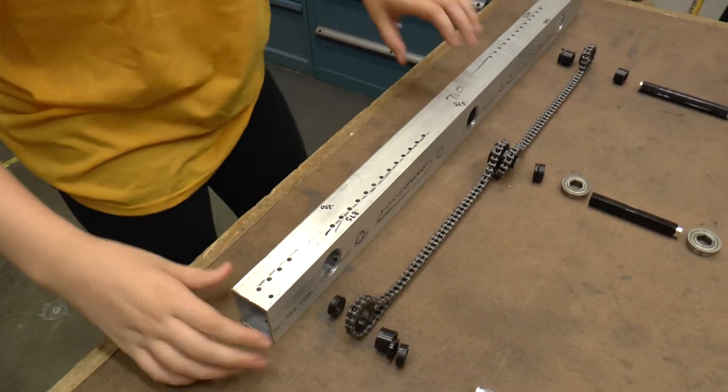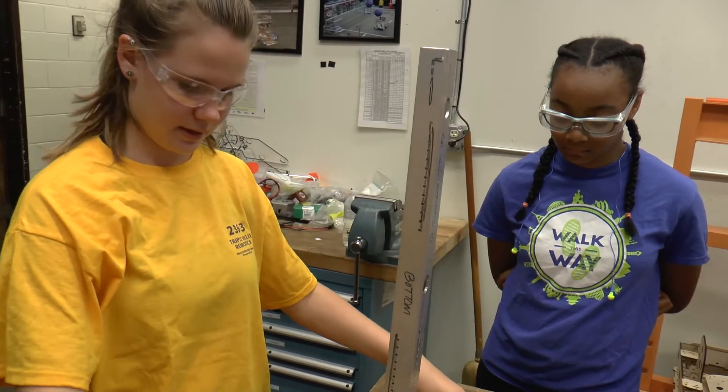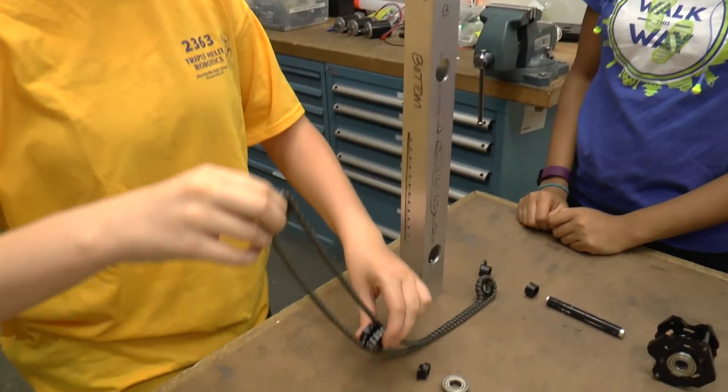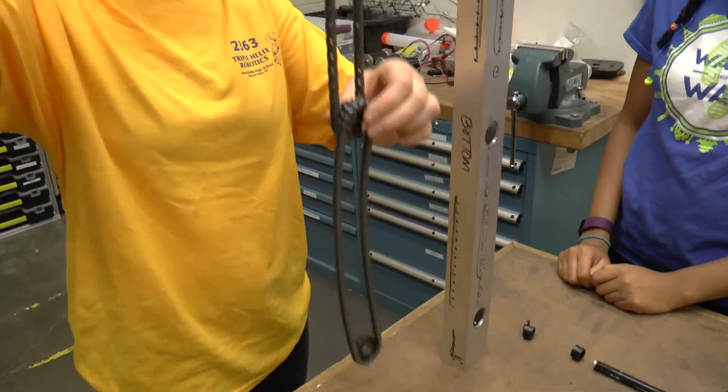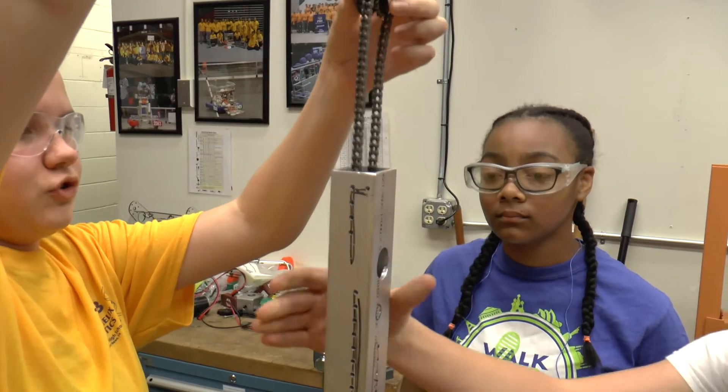The first step is to hold that drive rail vertical — you've got to put it up on its side like this. Then you take the whole assembly that you have laid out with the sprocket and the chain, and you slowly drop it through. Somebody hold onto that rail.